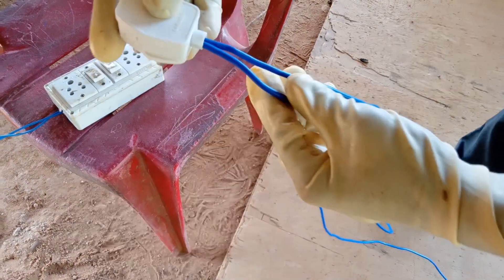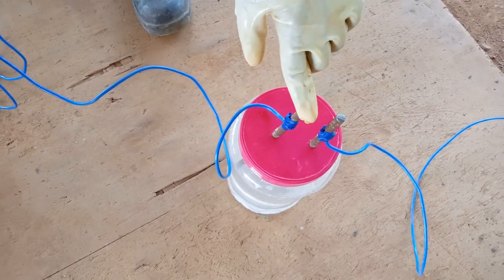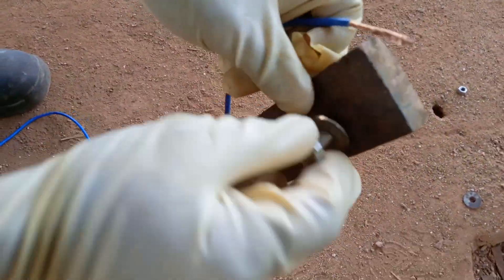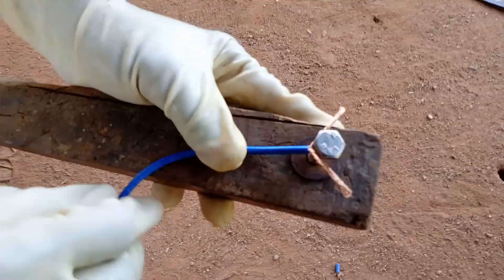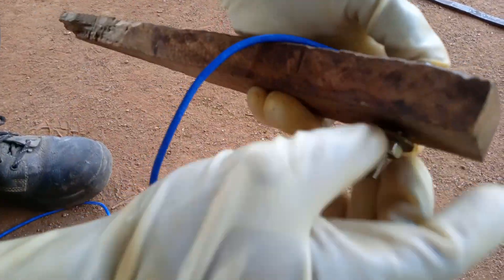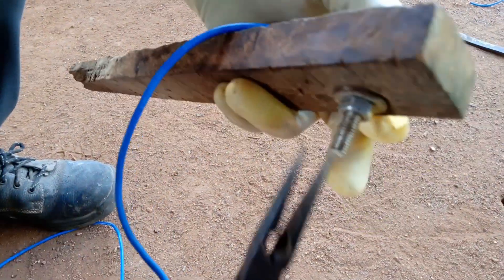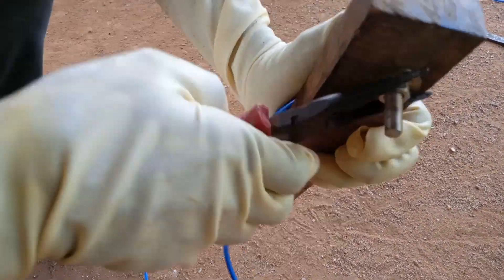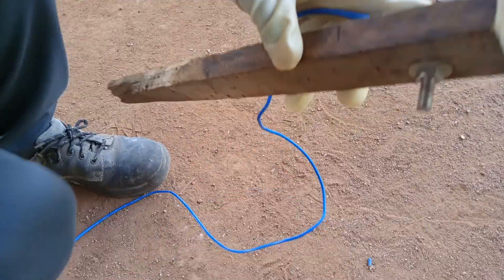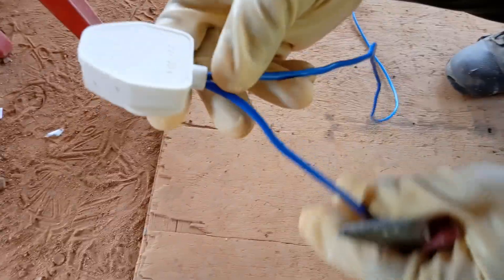Let's get started in the water and add the water. We will add the water. I will connect with the handle. Now the output wire will be removed from the handle. The handle is ready. The output wire will be removed from the output.